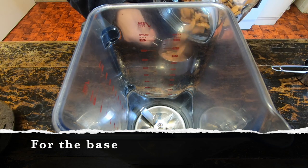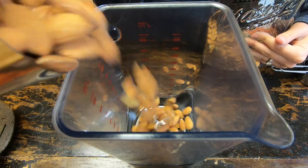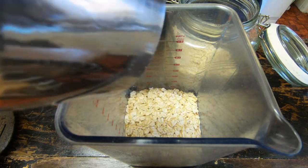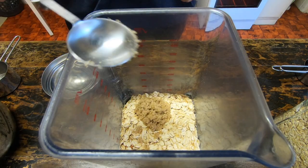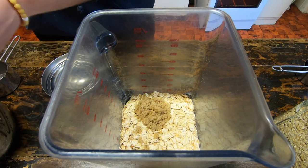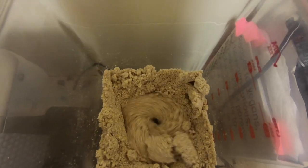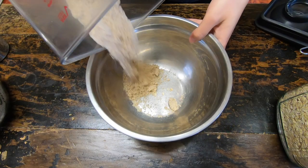Welcome! Let's get started on our vegan cheesecake for Shavuot. The first thing you're going to do is make the base. I love this base especially if you're gluten-free, because you're just going to combine some almonds, some oats, some salt, and a little bit of sugar. It's that simple, and this base you could use for so many things — you could even use it for a slice.